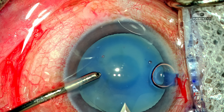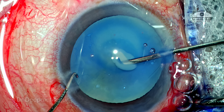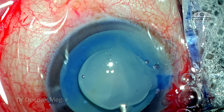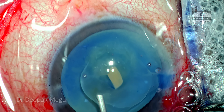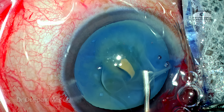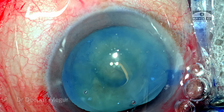Time to perform the rhexis. As soon as I puncture the anterior capsule, as expected, we have the liquefied cortex which is just rushing out. Gentle irrigation ensures that the liquefied cortex is irrigated out and now we can have good visualization of the anterior capsule and the tearing edge.